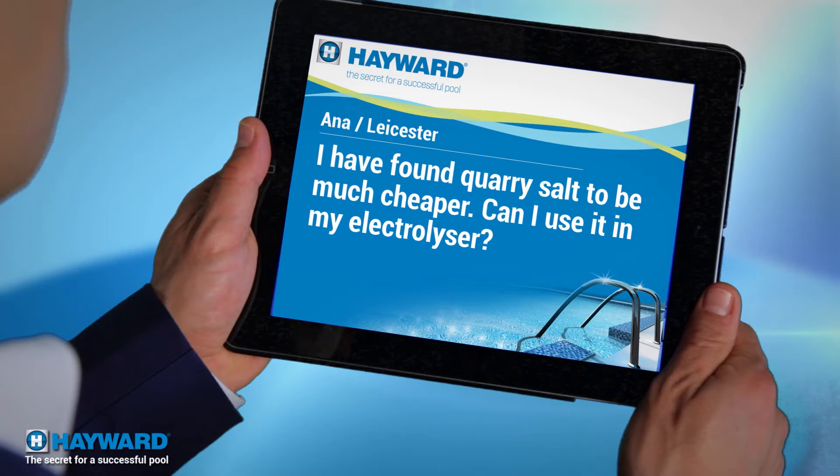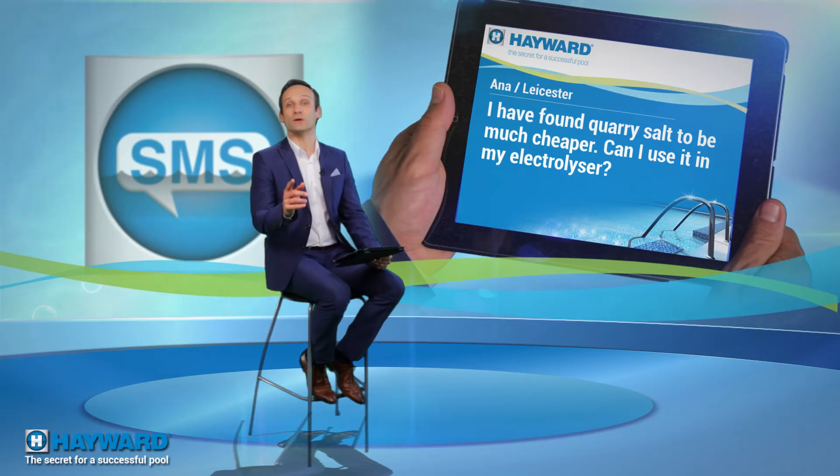Anna from Leicester's question is this: 'I found stone pit salt at a much lower price — can I use it in my chlorinator?' Definitely not, Anna. The salt chlorination system requires special, extremely pure salt. Any other product would permanently destroy it.